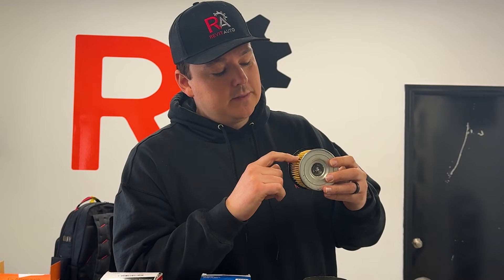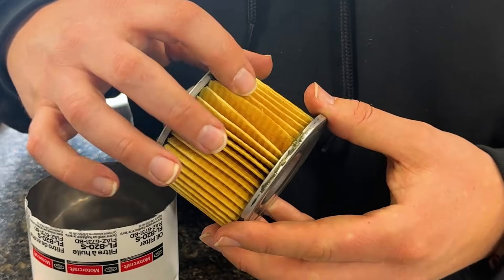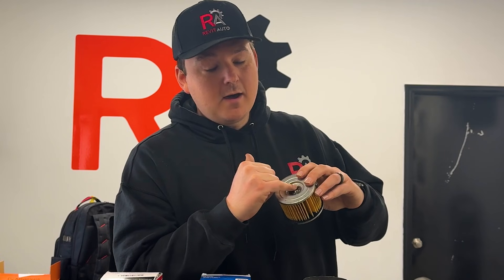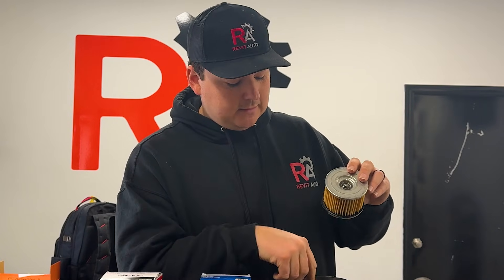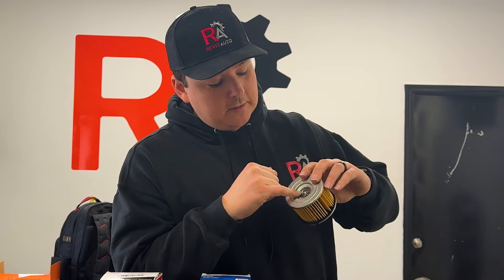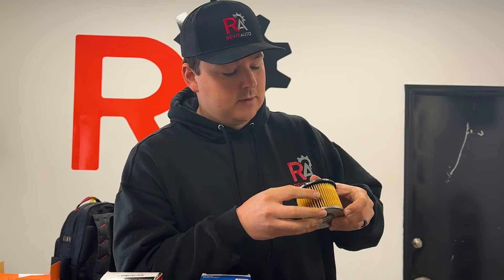The bypass valve is designed so that if the engine is really cold and the oil is really thick, it allows flow through. It's also designed so that if your filter is super clogged, oil can still get through so you don't starve the motor. I'm not a fan of having it at the bottom because it will suck up material that settles there — although this one does have a small screen and a retainer to stop larger particles, anything small enough to fit through is still going to wreak havoc.